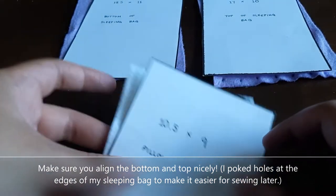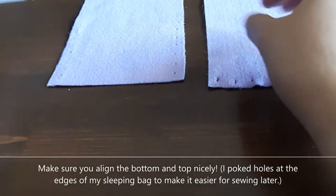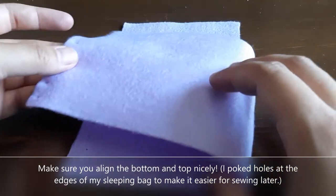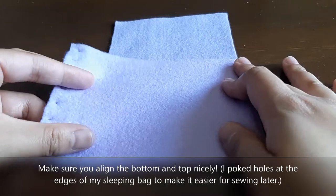After you cut out your templates, you're going to take the bottom of the sleeping bag and the top of the sleeping bag and align them along the side, just to fold over. You want to make sure the bottom aligns just like that.